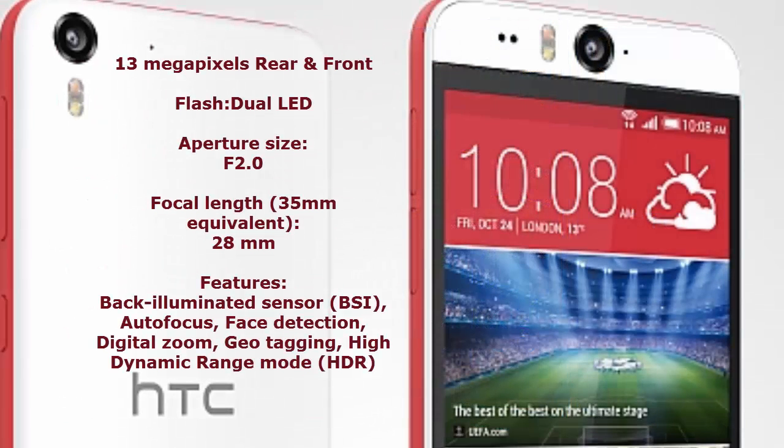The camera features a back-illuminated sensor, autofocus, and HDR — high dynamic range mode — but it does not have optical image stabilization. What is great about this smartphone is the 13 megapixel front-facing camera.